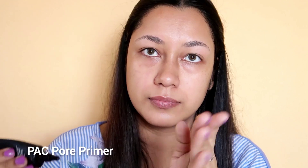Next, I will use this primer. I will use this primer for a long time, because I will use this makeup for a long time.